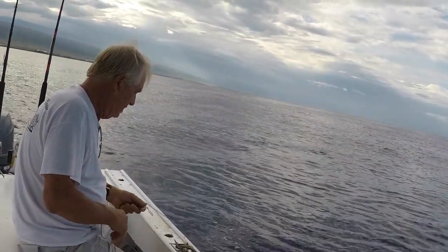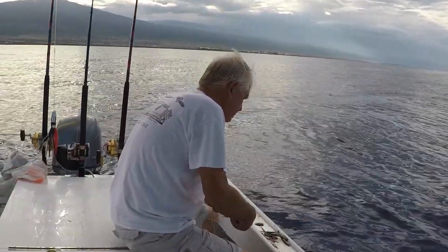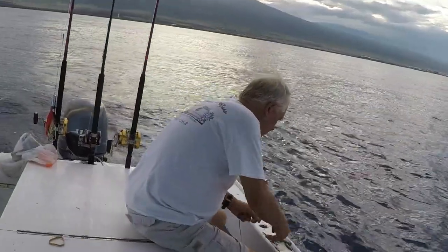That would have been something if you would have landed that. I've caught him before. Have you really? Wow. I've caught Onos too. To me, this is like such an efficient way to go fishing. I couldn't agree more.